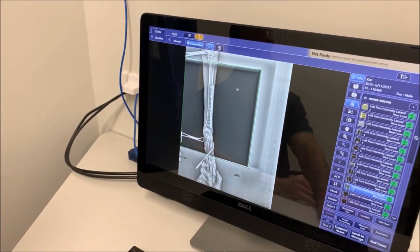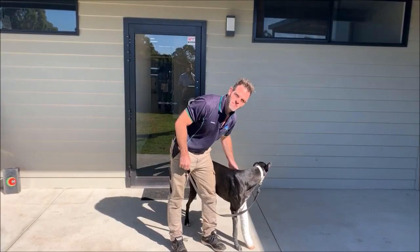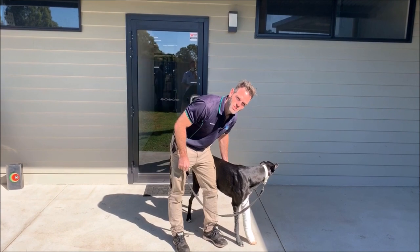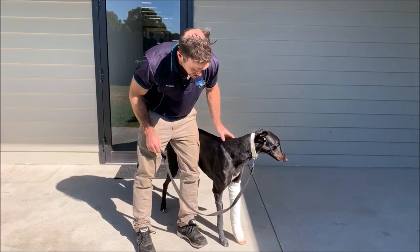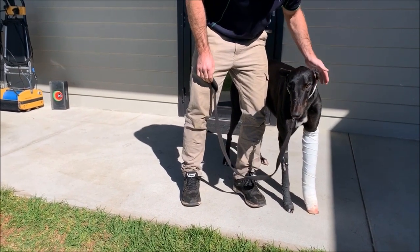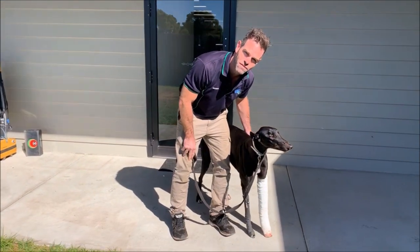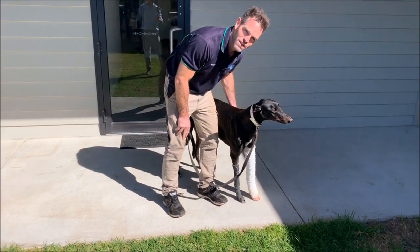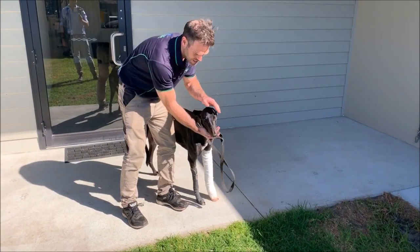He is now weight-bearing on it pretty well following surgery. A few days post-surgery he's going really, really well — he's still got his bandage cast in place, but he can stand on it and fully weight-bear. He's a much, much happier dog now. The plan is to get this cast off in the next day or two and make sure everything looks fine, but I'm very happy with his progress and I think he's a lot happier as well.